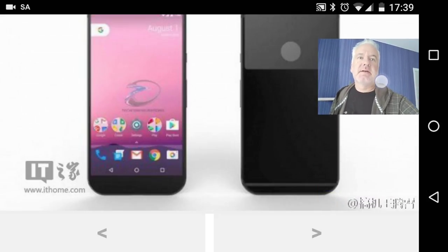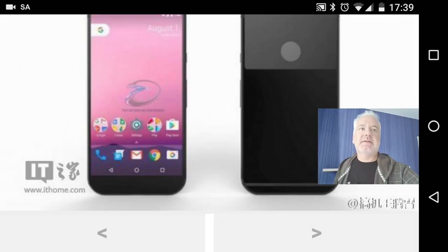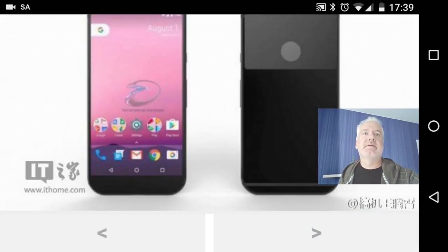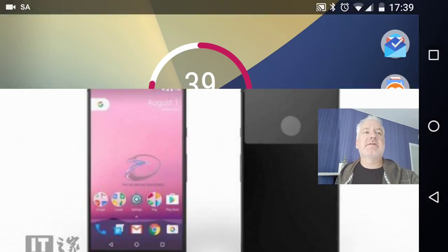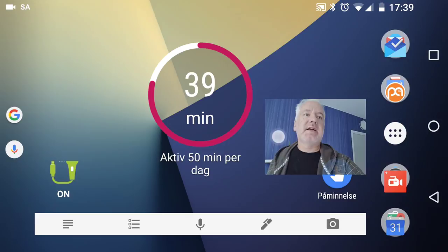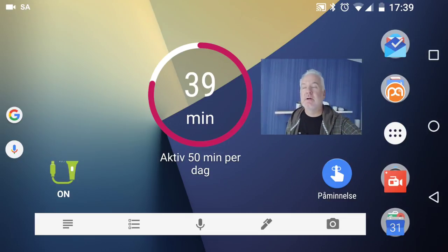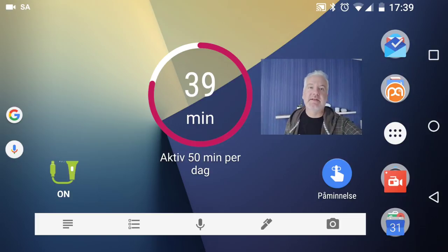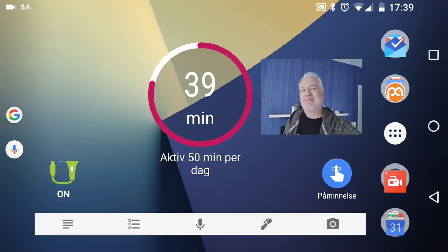Here is the front and back of it. That was the renders of the Nexus Sailfish, the smaller five-inch Nexus phone that will come later this fall. I hope you liked it.